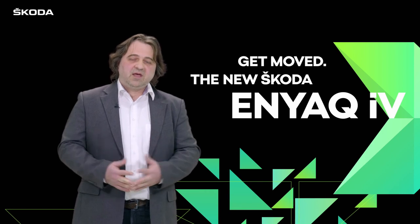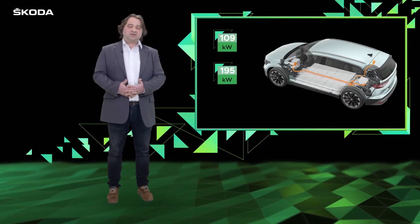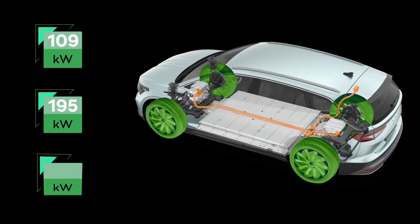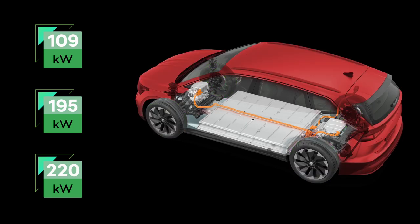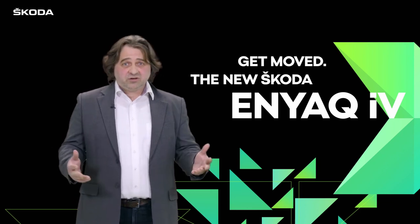Regarding power, we start at 109 kilowatts, up to 195 kilowatts for the all-wheel drive version. Maximum power of 220 kilowatts is reserved for our RS version. Thank you for your attention and enjoy your drive.